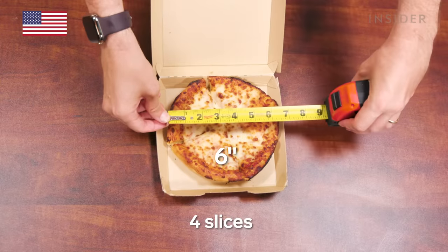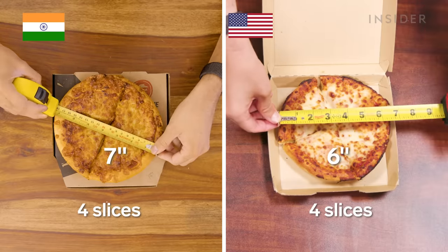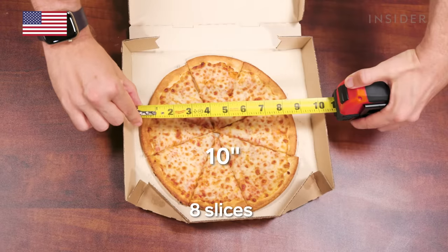The smallest pizza in the U.S. is the personal pan pizza, and it is 6 inches across. In India, our pizzas start at personal size — it's 7 inches wide and has 4 slices. The U.S. also has a small pizza, but only with the gluten-free crust, and it is 10 inches wide. So depressing-looking.